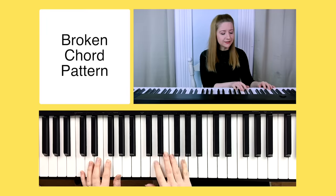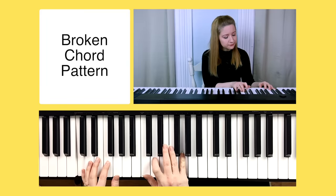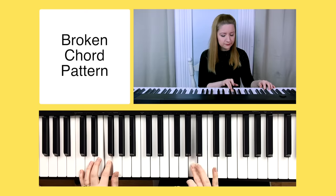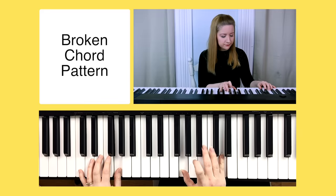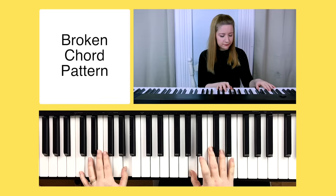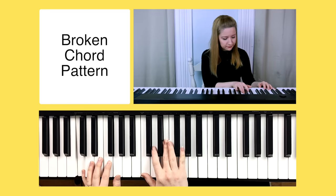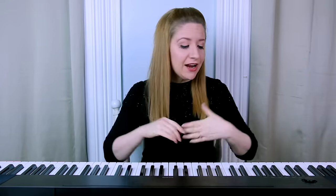And that concludes your first piano lesson. I hope you enjoyed it, I hope you learned a ton, and I hope you're feeling inspired and encouraged to go learn more. I'll definitely be posting more piano tutorials in the near future, so come back and keep learning.